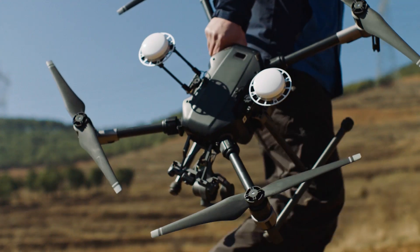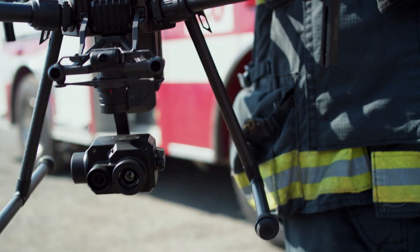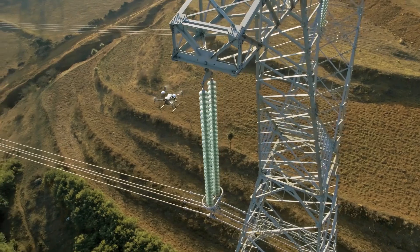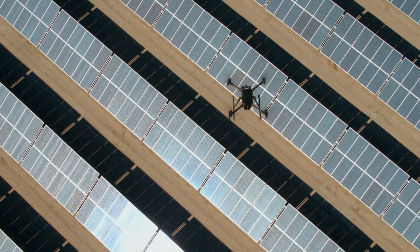Your job is tough, so you need tools that can keep up. To address this need, DJI introduced the Matrice 200 Series, the ultimate platform for aerial productivity.